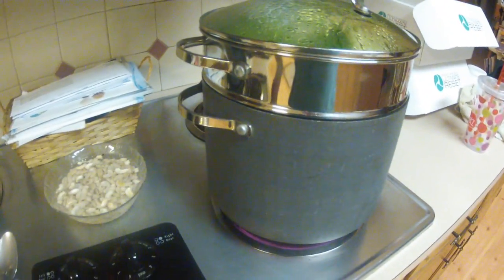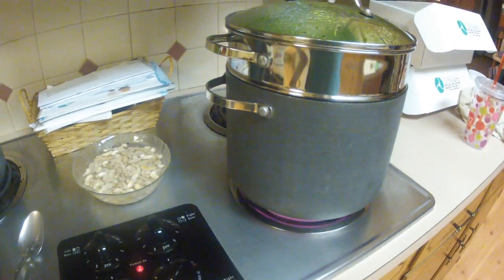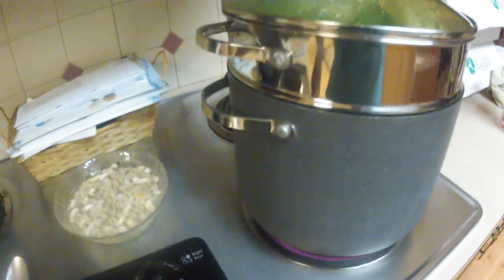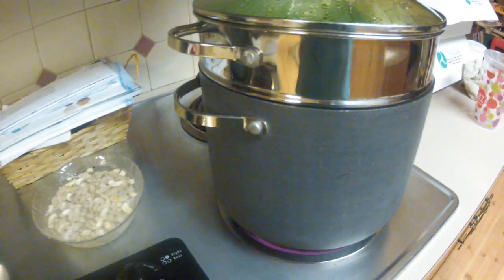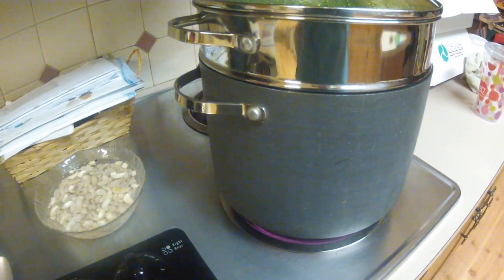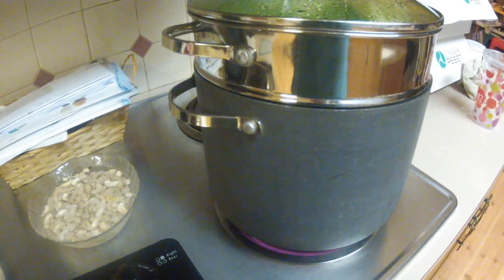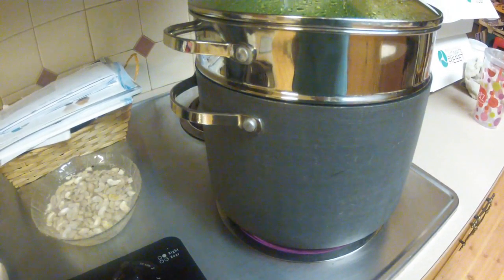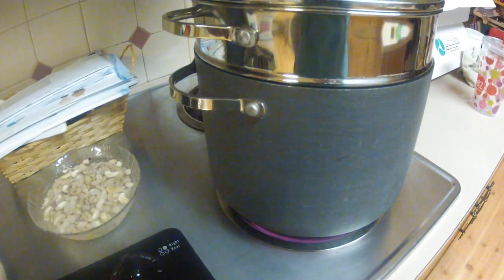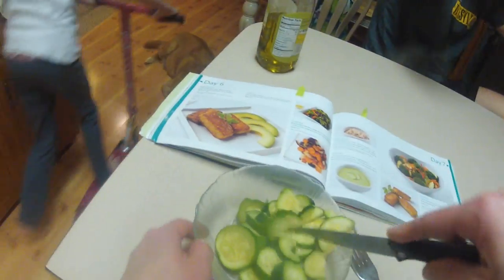Some Himalayan salt, some water if I need it for consistency. I'm actually going to do something a little different this time — it says you can use steamed vegetables, so I'm going to hold a little bit of the zucchini aside, cut it into chunks, and put the steamed zucchini chunks in the soup just to make it chunkier.